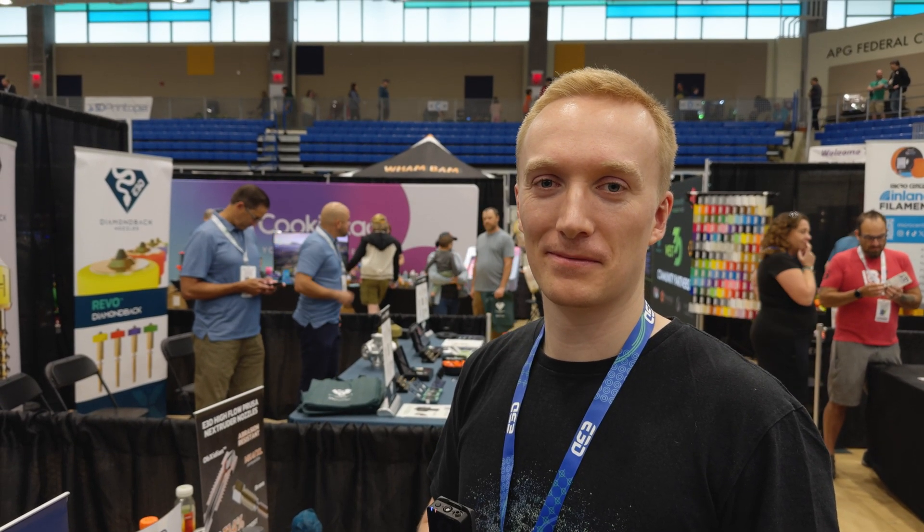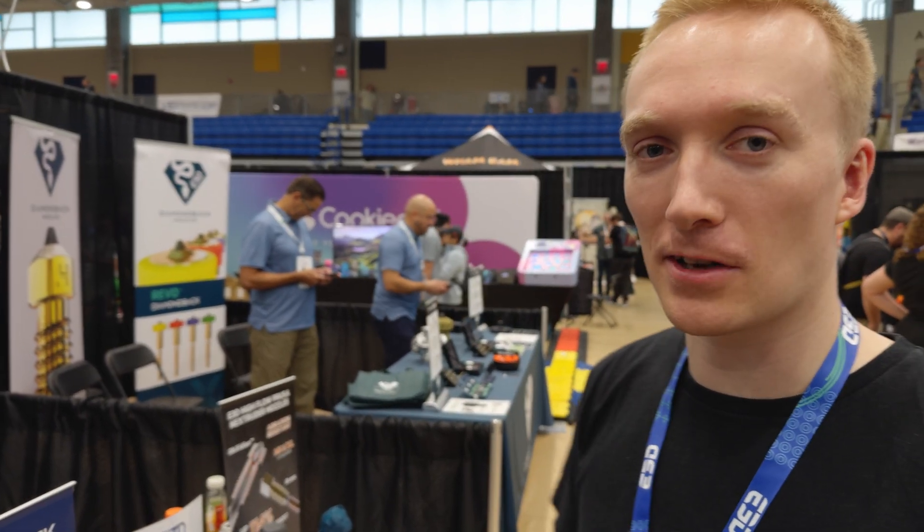I'm here with Sam from E3D, and we're going to take a look at the new products that they're debuting here at the show. We have a couple of things on display here.